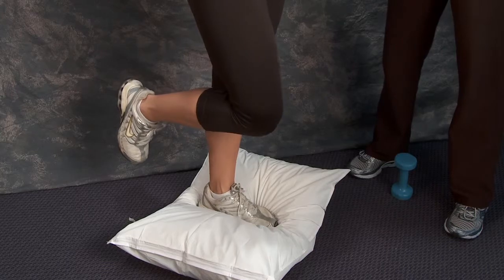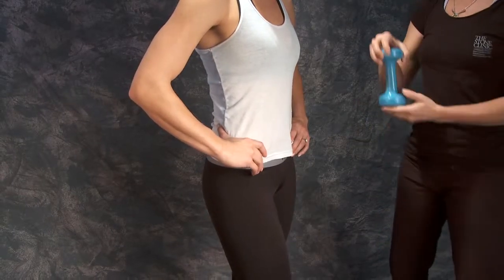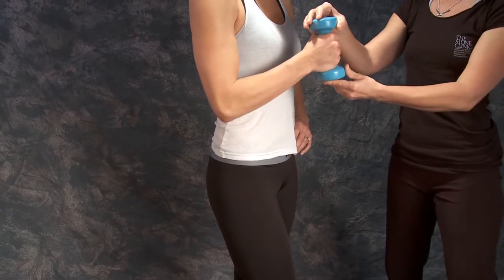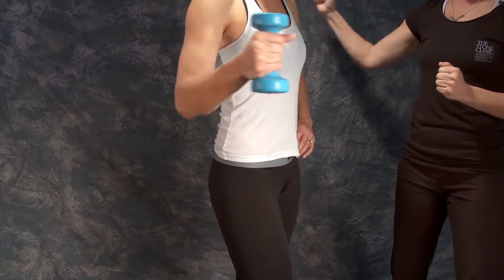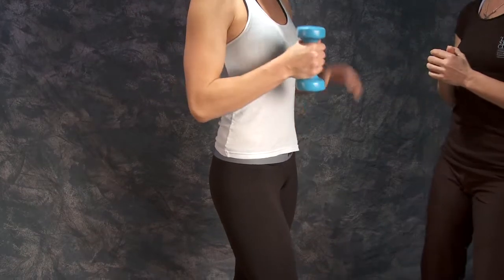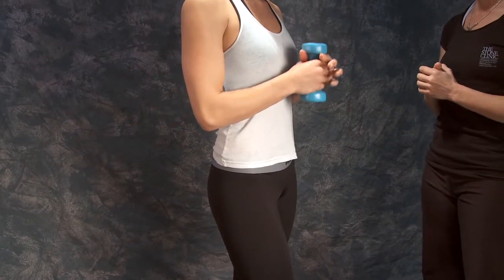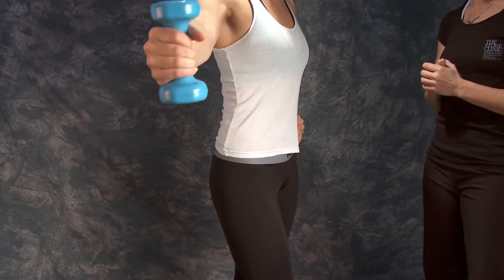You can also progress this by using a hand weight — hold it in one hand and bring it out to the side to shift your center of gravity, then alternate switching hands. The heavier the weight, the more it shifts your center of gravity and the harder it is to balance.